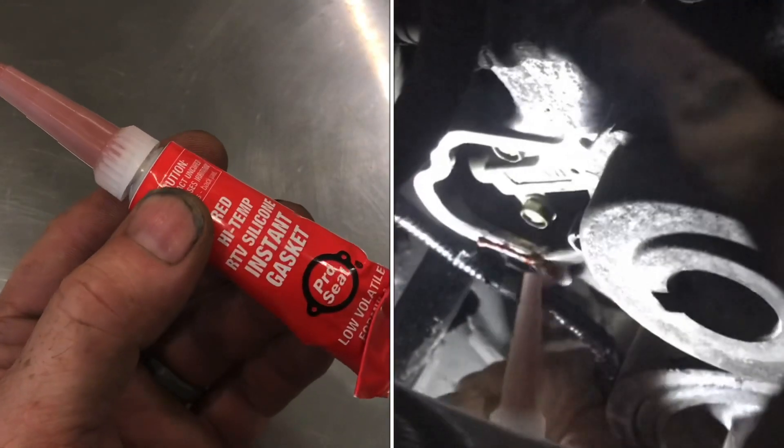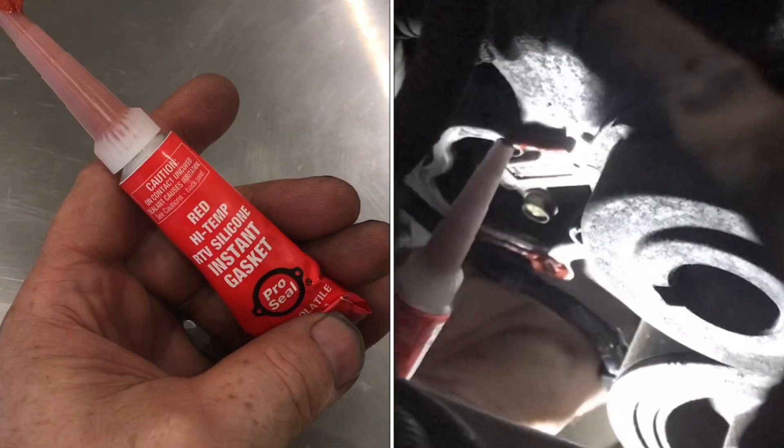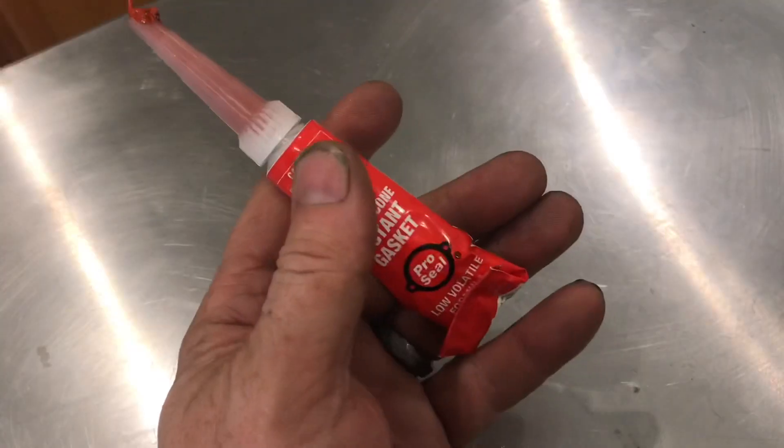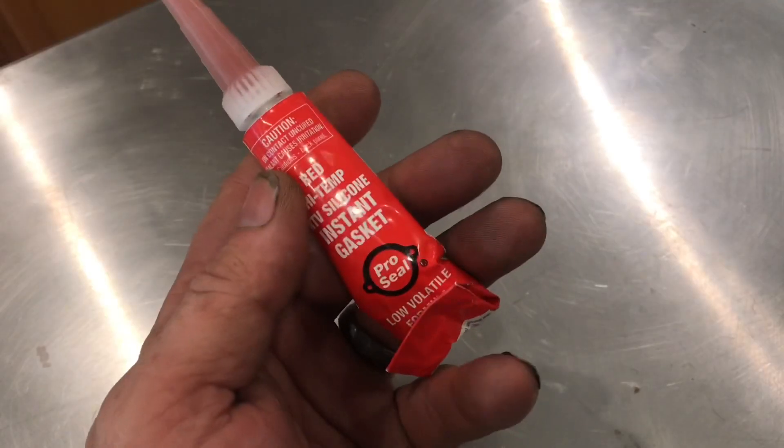I'll show you how to reuse RTV Instant Gasket. Typically, when you use this tube once, next time you come back, it's completely hardened in the tube. I'll show you how to prevent that.